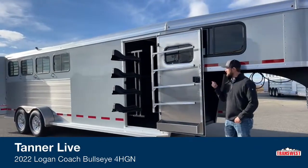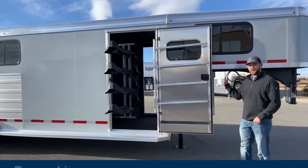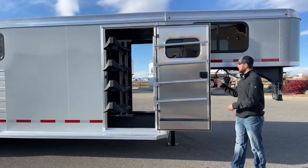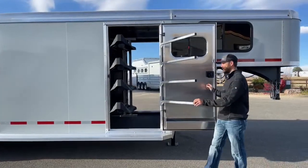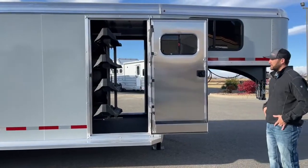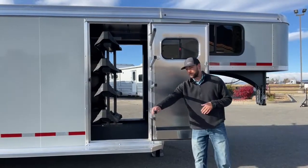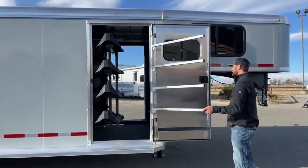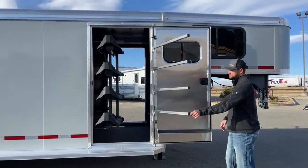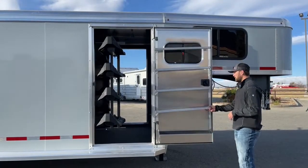The first thing you'll notice is this big tack room door up here on your passenger side. The cool thing about this double tack is you have a matching door on the other side. On your door you will have a four-tier swing-out blanket rack. I really like that Logan engineered it so you can put your blankets on from the outside — slide them on and pull them off super easy.